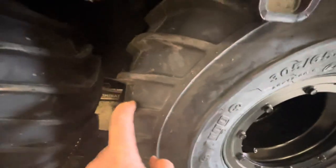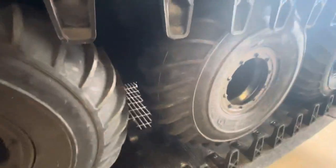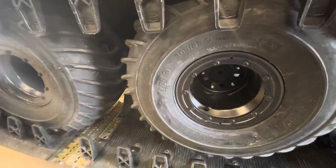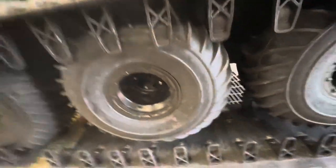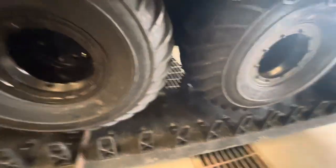Tread direction is something else that people always ask me about. The original bulletin released by Argo said to reverse the tread direction on the middle two tires. We still do that here at Sills Argo, but you don't have to follow that as long as you have the largest middle two tires in the middle of the machine on both sides, the smallest on the front, second on the back, and then your two inches of sag.